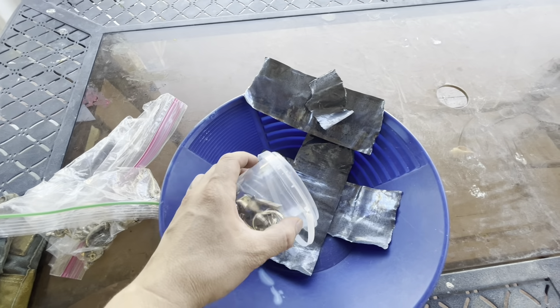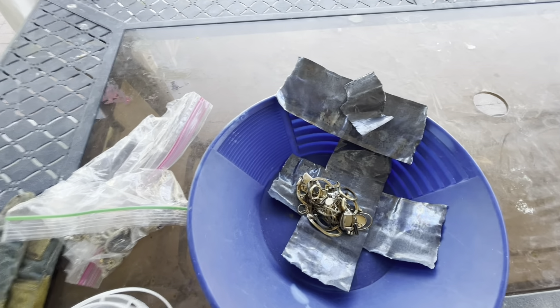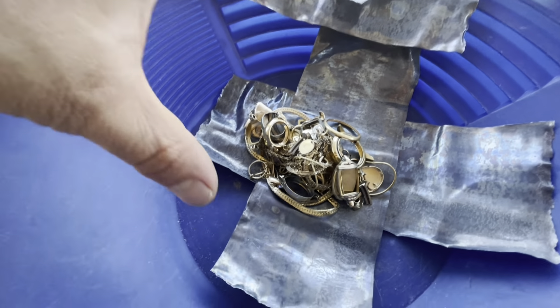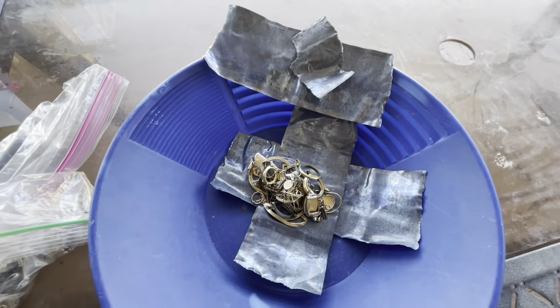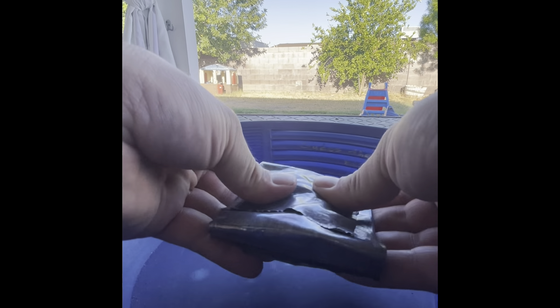I'm going to make a little burrito — a golden lead burrito. I'm going to fold that up into a little packet, and then all this lead total weighs 101 grams as well, just in case you needed to know. Let's make this golden burrito — more like a chalupa or a Mexican pizza, the shape here.